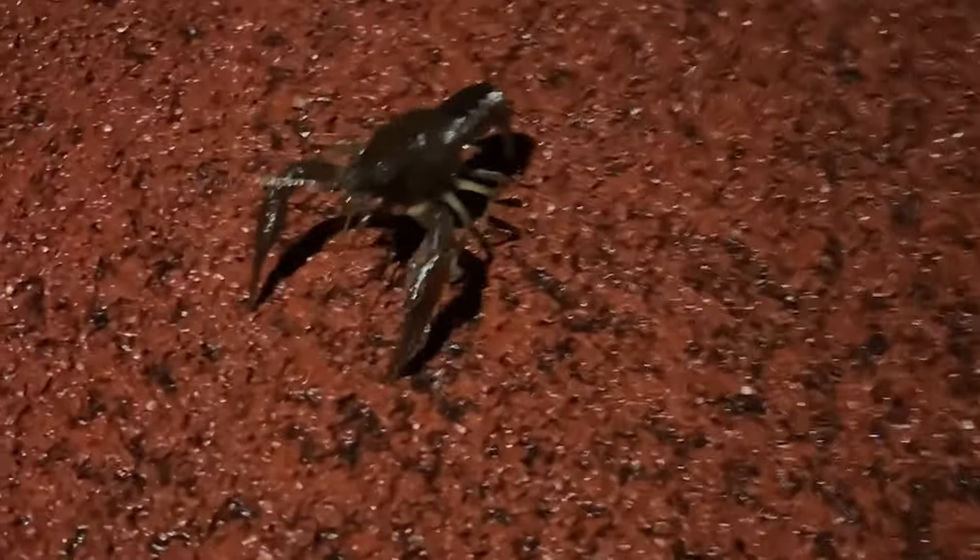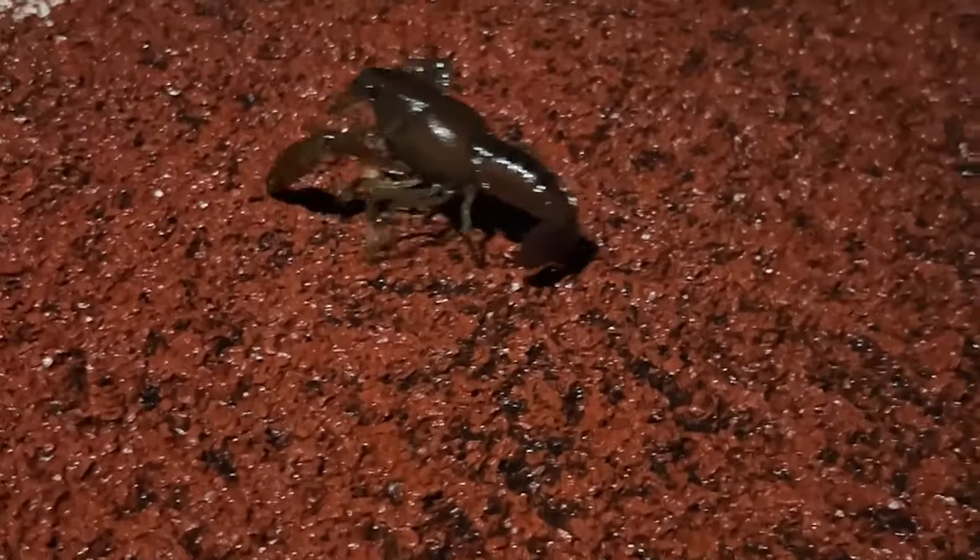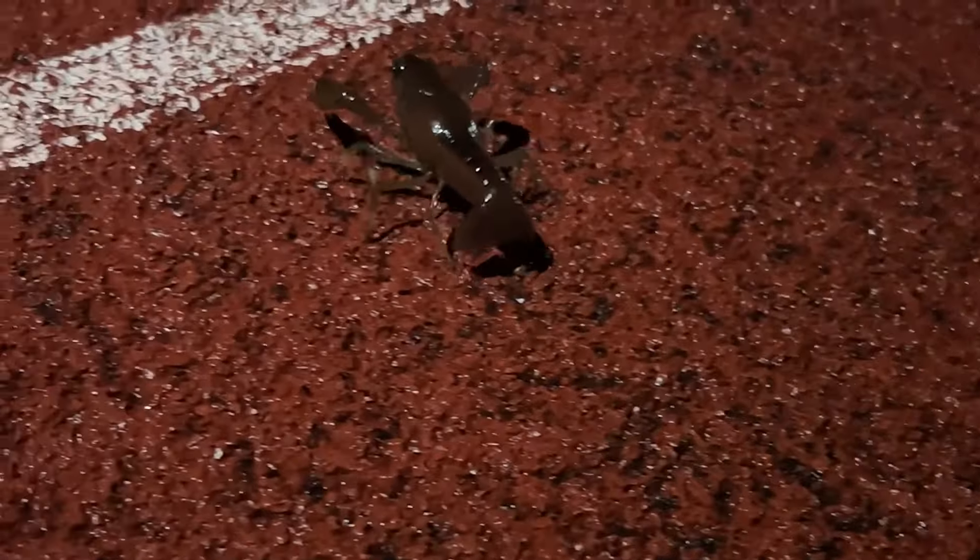And there it was walking — oh look, it's just chilling. That's so weird. See you later, lobster of the land! It's so creepy, I feel like I don't want to walk anymore in the dark.